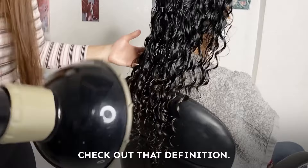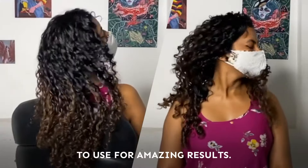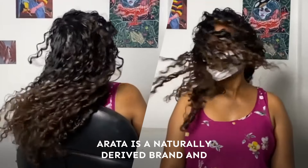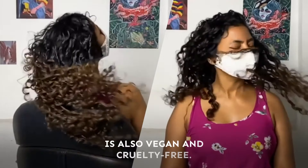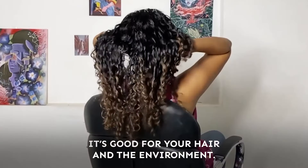Check out that definition. The Rata hair styling combo is super easy to use for amazing results. Rata is a nature derived wellness brand. It's also vegan and cruelty free, so it's good for your hair and the environment.